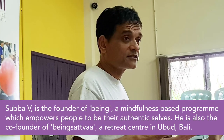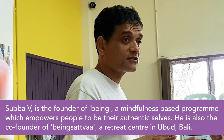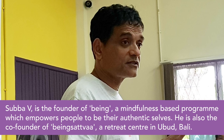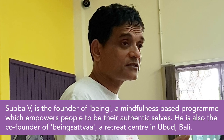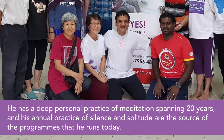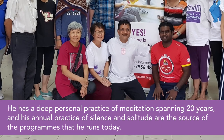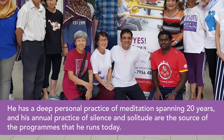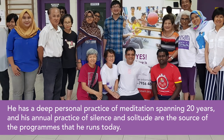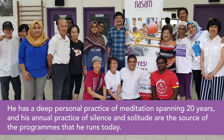Subhavi is the founder of BEING, a mindfulness-based program which empowers people to be their authentic selves. He is also the co-founder of BEING Sattva, a retreat center in Ubud, Bali. He has a deep personal practice of meditation spanning 20 years, and his annual practice of silence and solitude are the source of the programs that he runs today.